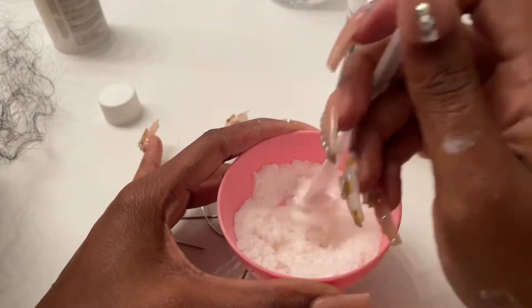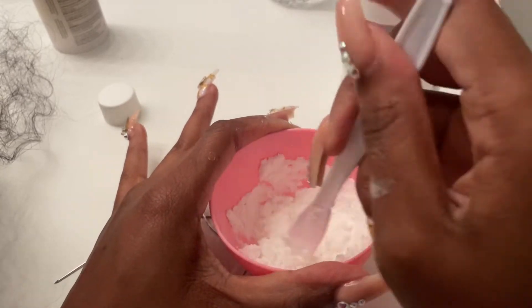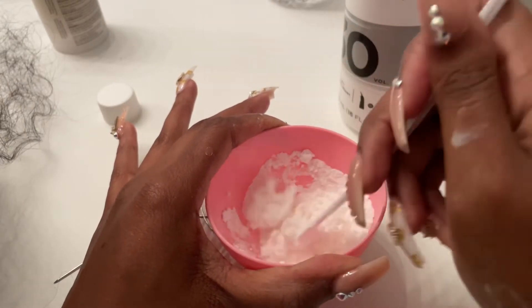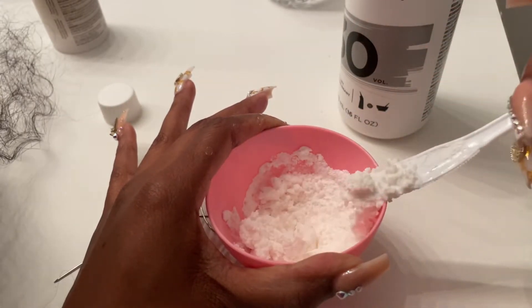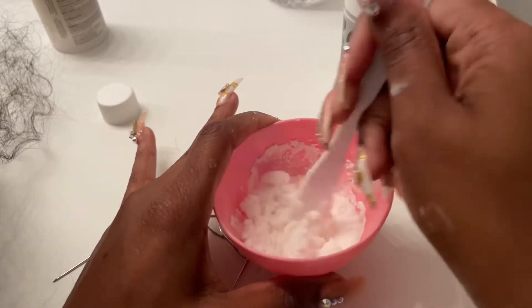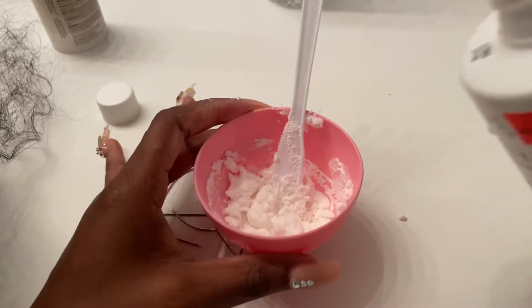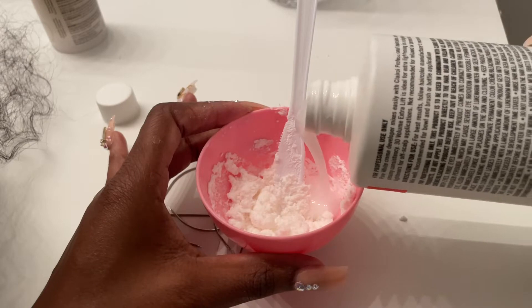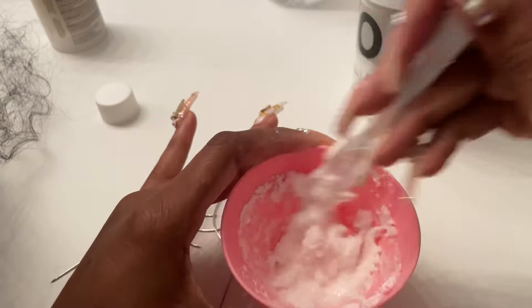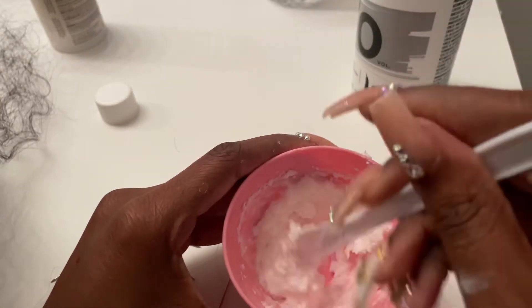Some people use a brush but I watched a video of a girl who said she doesn't use the dye brush because the brushes have bristles and they can dip into the lace and start bleaching the hair. So you want to stir this up really good. It's still pretty chunky so we're going to add a little bit more developer. You want a really thick consistency - you don't want it to run.